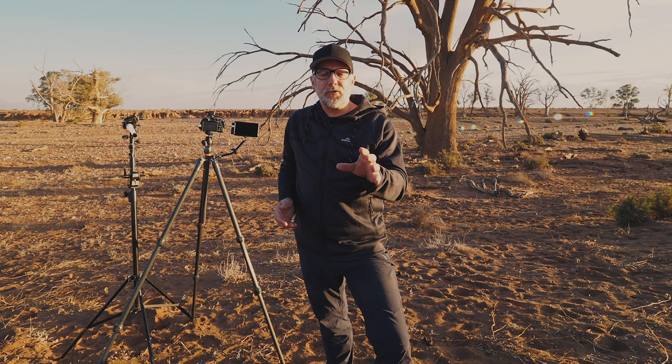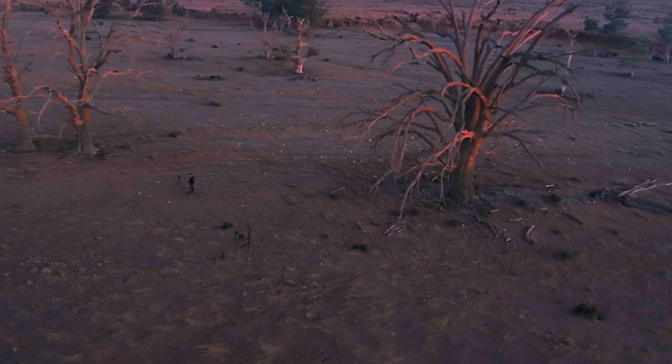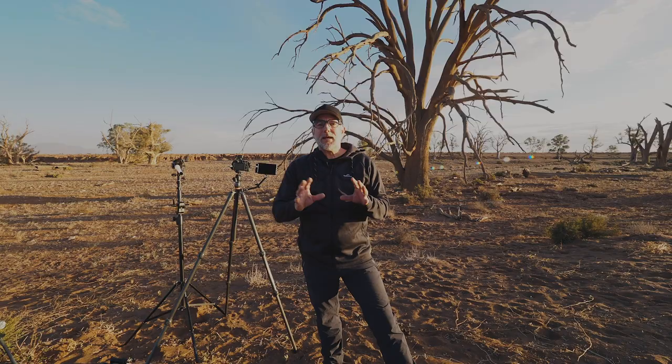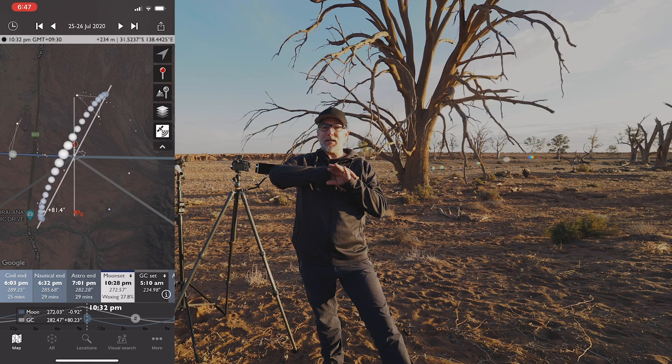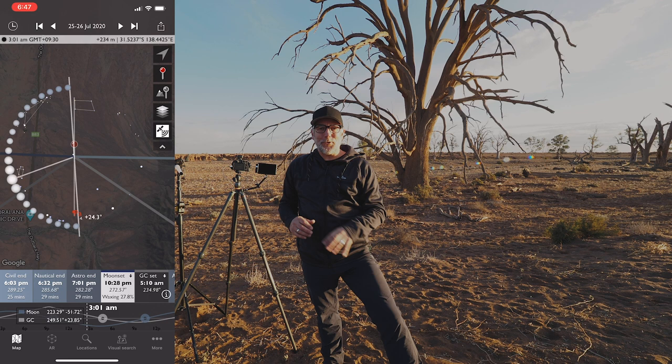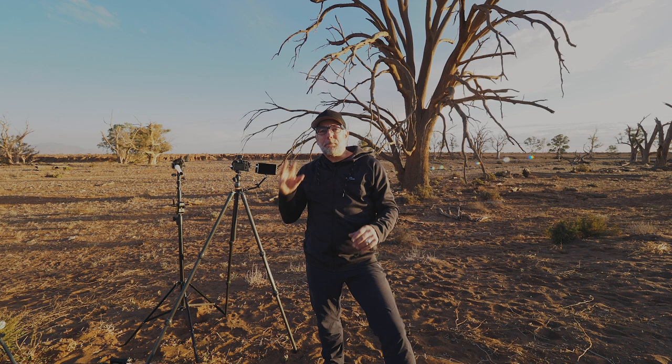So let's talk through this tutorial. This tree behind me is massive — it doesn't look it in the shot, but I'll show you in a minute. I use the Photographer's Ephemeris app, and I know that down the creek bed tonight at about 2 a.m. the Milky Way is going to be sitting just above the tree. That's my plan, though things can always go awry.